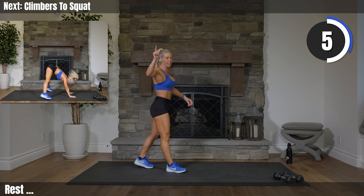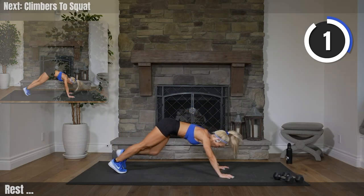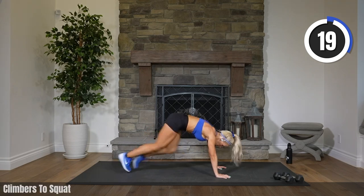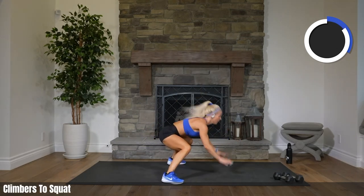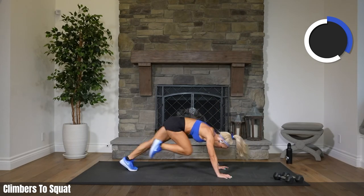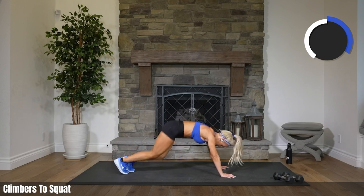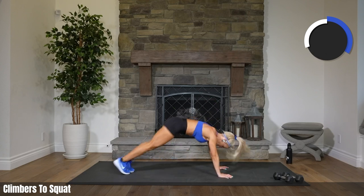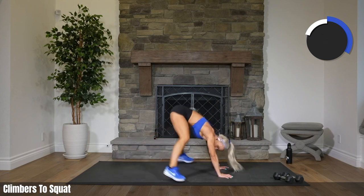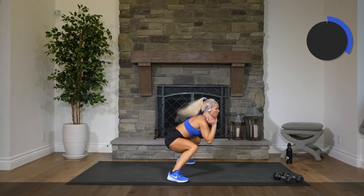This time we move our legs a little faster on those climbers. Are you ready? Two, one. Let's go! Boom boom boom boom, squat it. Boom boom boom boom, squat it. There you go. Way to move. Nine, four, three, two. Rest.